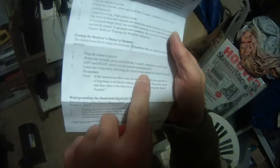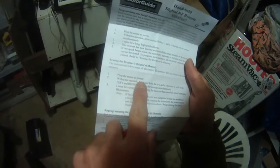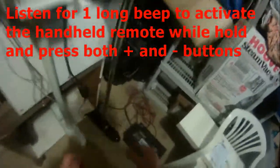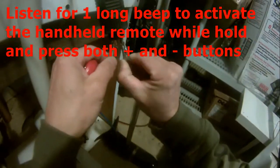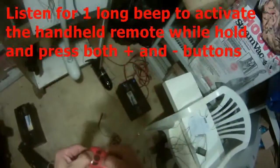Listen for the long beep indicating the receiver has erased all stored electronic ID numbers. Now plug the motor to power, and then within 10 seconds press the plus and minus. That's a long beep — there we go.